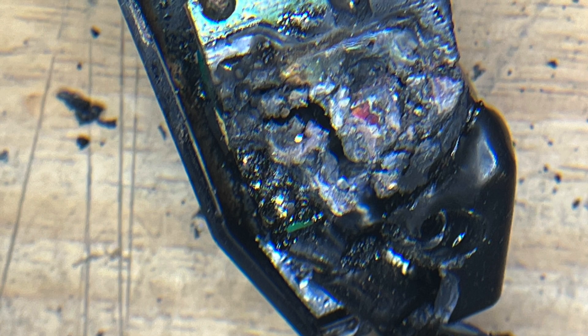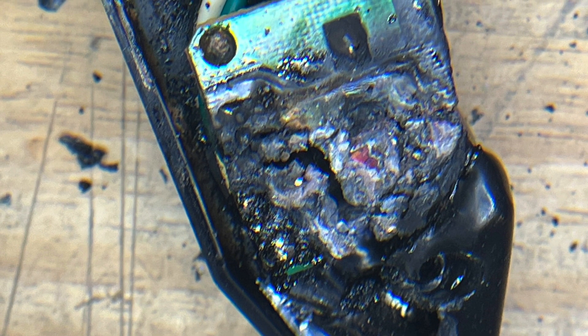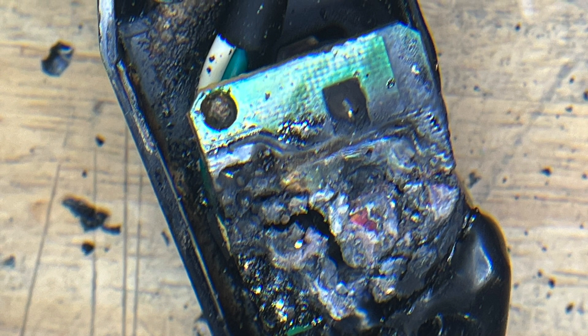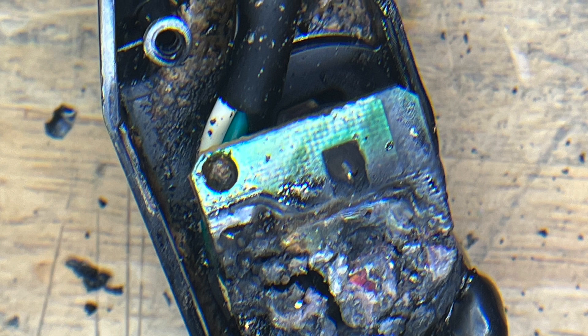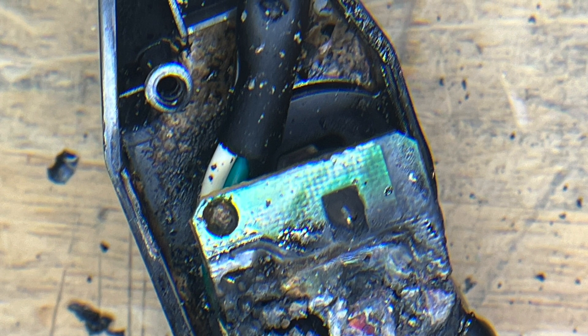Opening it up, you can see everything inside is just completely charred. I had a very difficult time trying to even figure out what circuit board this was so that I could go online and start getting schematics and specifications, so I kind of had to do my best to figure it out. What I'll do is walk through a standard circuit that uses a triac, which I think this was, and we'll try to explain what happened and why we had this potential disaster.